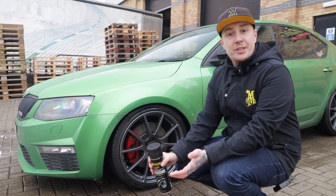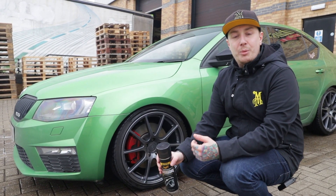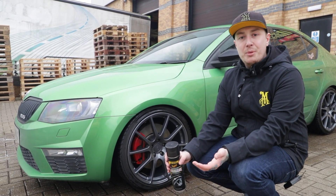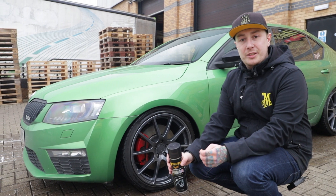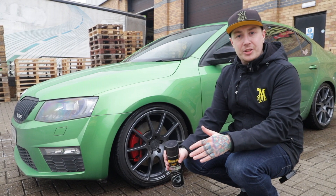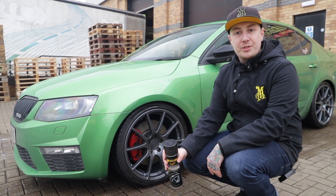Now the wheels and tyres are nice and clean. We've dried the tyres solely because we want the best chance of getting longevity from our tyre protection. When using any Meguiar's tyre products, always make sure that the tyres are clean and bone dry before application. This is going to give you more longevity and protection, but also it reduces any risk of sling.